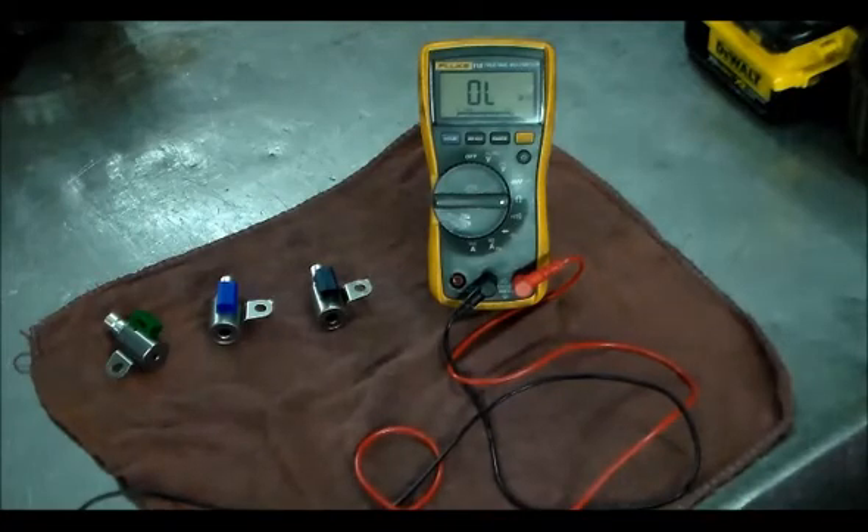Thanks for watching the video on this '08 Toyota Tundra with the P0983. We found the S4 solenoid to be no good. I've got to get this thing back on the road — thanks for watching, have a great day, and we'll see you in the next one.